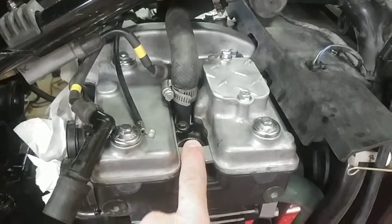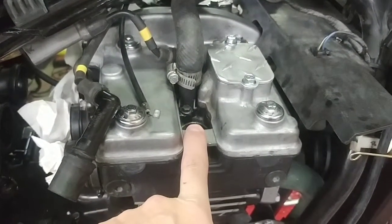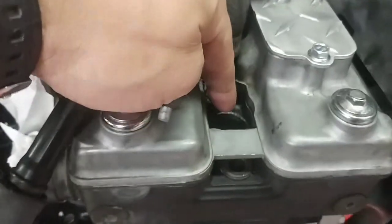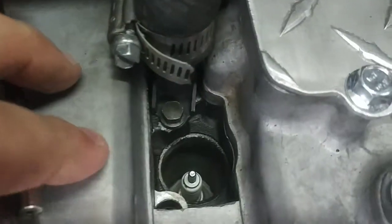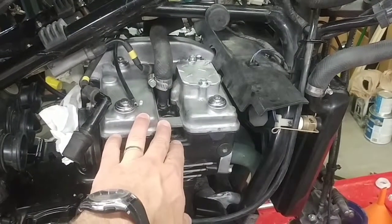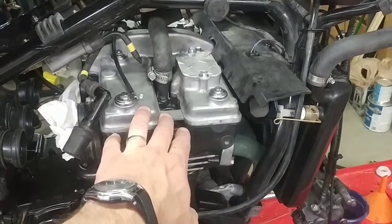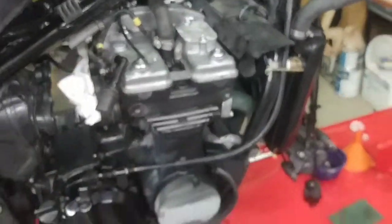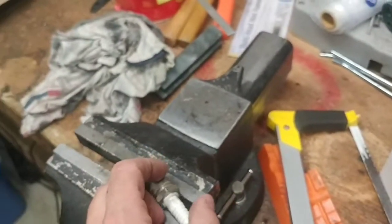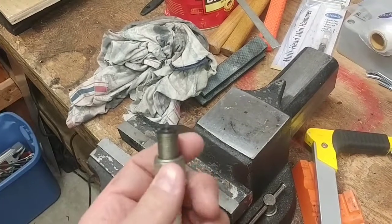The motorcycle uses spark plugs with a 12mm by 1.25mm thread. Since the opening is pretty small, I ordered the 12mm Color Tune. The more standard version is the 14mm, which would fit my VW bus, my Ford truck, and all kinds of other projects. But I figured I can make an adapter, so I bought the smaller one to use on this motorcycle.